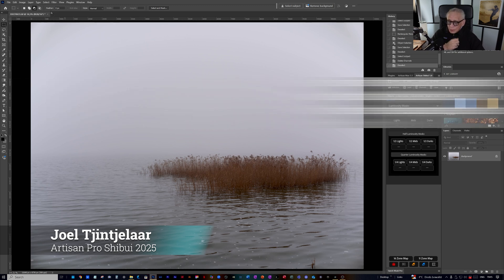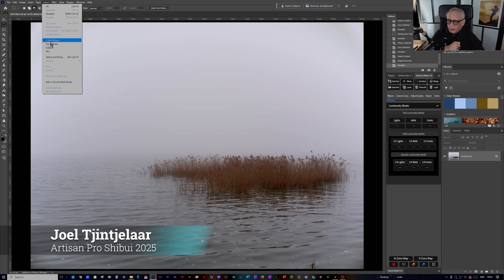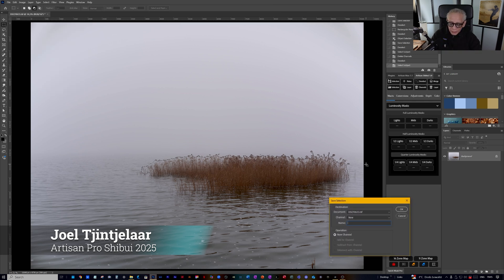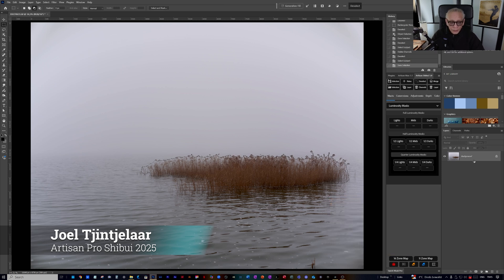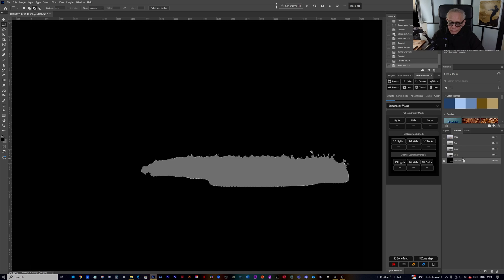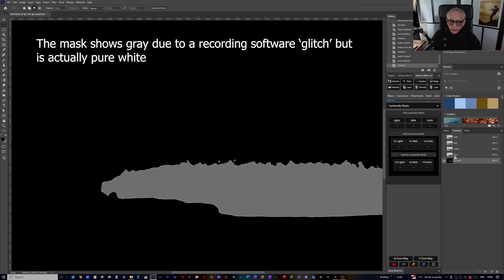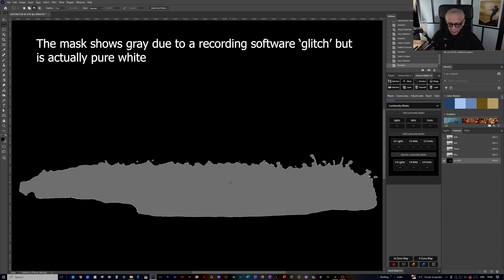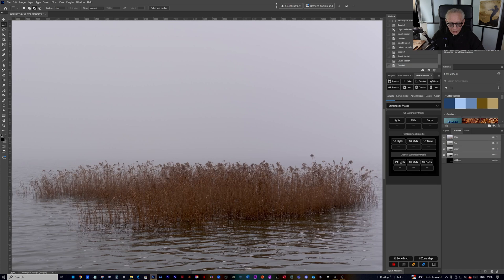First I'm going to try Adobe Photoshop's subject detection tool. I go to Select and then Subject, and you see the marching ants. I save that selection and call it PS Subject. If you have a look at it, you see that it's lacking all sorts of details — it's a very poor mask, to say the least.